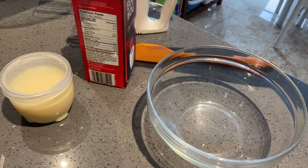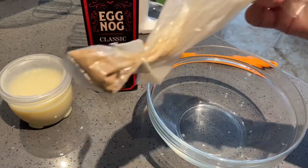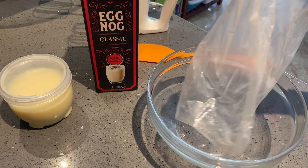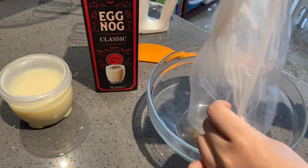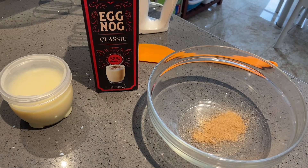I have the eggnog here, sweetened condensed milk, and some leftover nutmeg. I'm thinking of dumping all this nutmeg in and whipping it with the eggnog to see if that whips up. Last time I tried seasoning the eggnog I added all the spices you usually put in homemade eggnog, but I realized those are the same spices used for gingerbread, so I'm only putting in nutmeg today.